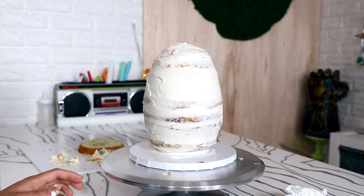I gave my entire cake a crumb coat and then placed it into the fridge to set for about 45 minutes.